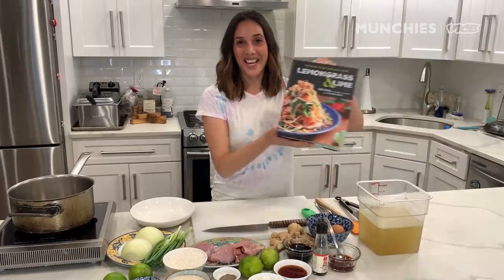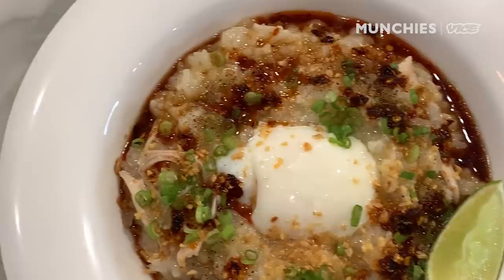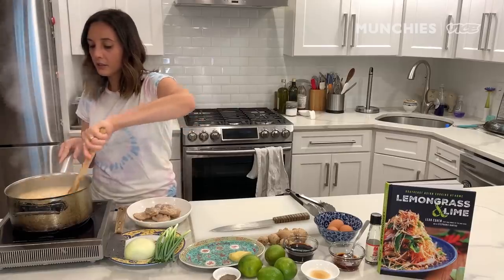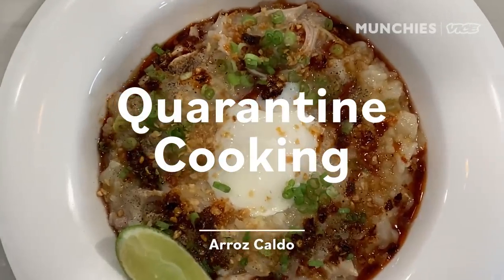Hi, I'm Chef Leah Cohen, and today we are making a recipe from my cookbook, Lemongrass and Lime. We are making arroz caldo, which is essentially a congee. Every country in Southeast Asia and Asia has a version of this dish, and my version is from the Philippines.